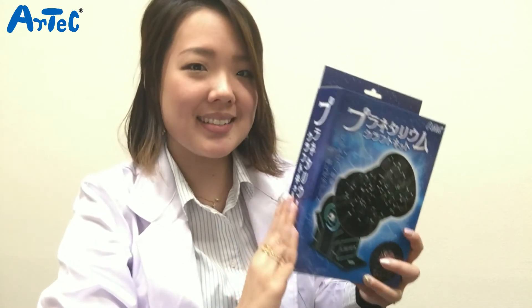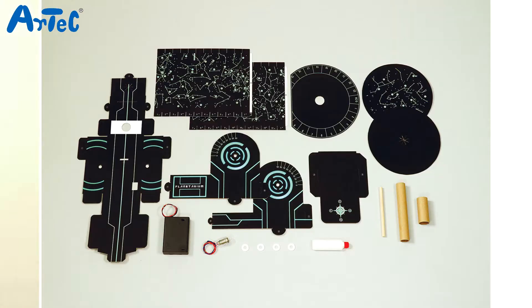So let's see what's in the box. We have a main cardboard, a rectangular constellation board A and B, a scaled disc, a round constellation board A and B, a right and left base part, a rectangle base part, a battery box, a miniature bulb with socket, four plastic rings, a glue, a round rod, a slim paper tube, and a wide paper tube.